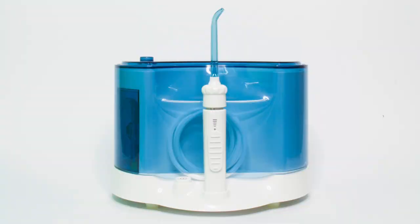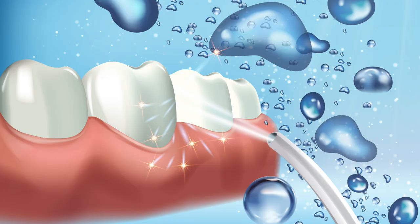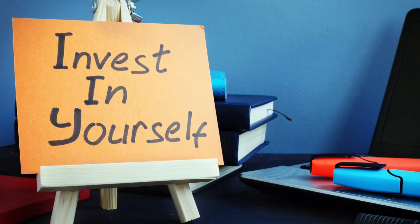Next, you'll need to floss around the bands of the appliance. There are several metal bands on the teeth, so do your best to floss between them — it may feel awkward at first, but with practice you'll get used to it. You can also use a Waterpik to thoroughly clean around the appliance and between the teeth. The Waterpik is nearly as effective as floss for cleaning the gums, and if you're going to be wearing a Herbst Appliance for several months, it's a good investment.